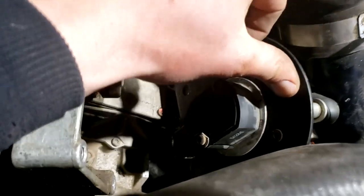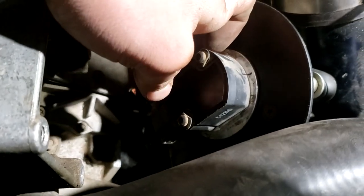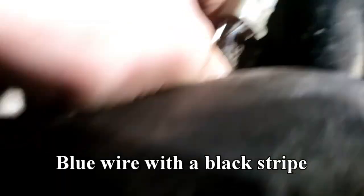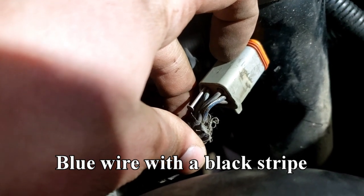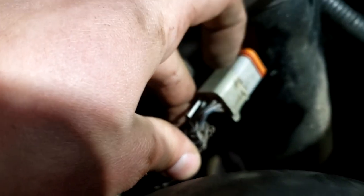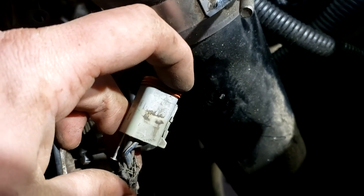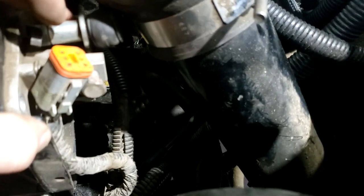Here's my APPS right here. You're going to want to go ahead and unplug the harness from it. You're going to want to find the blue and black wire — I just shoved a nail in there; a small paperclip would work, I just couldn't find one. That's the wire we're going to test. Go ahead and plug the harness back into the APPS and then we'll start checking our voltage and seeing what's going on.